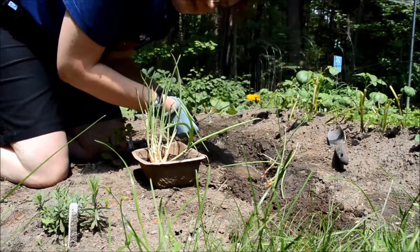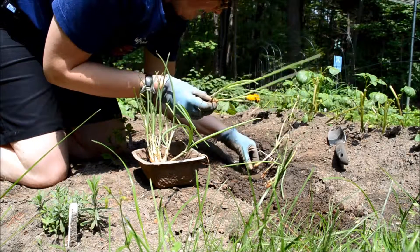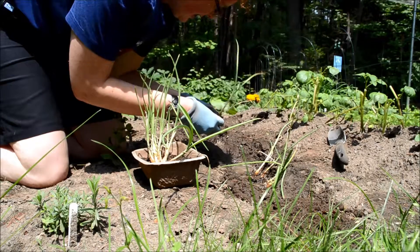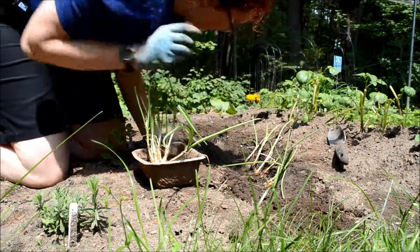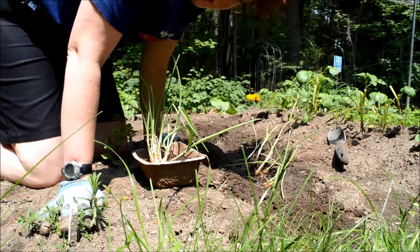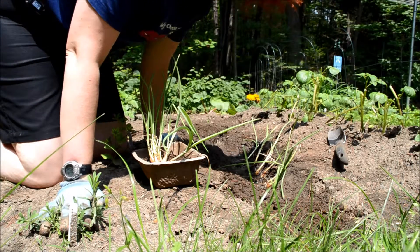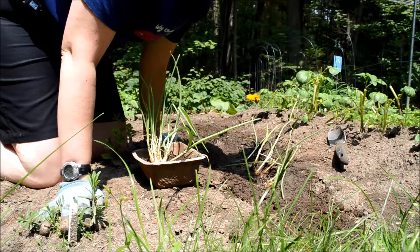So hopefully that won't cause too much damage. I'm placing them a decent distance apart so that the bulbs will have a chance to form. These are called copra onions, which are very good storage onions, meaning that if you store them in a cool dark place, they'll last quite a long time into the fall and winter.